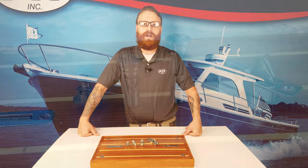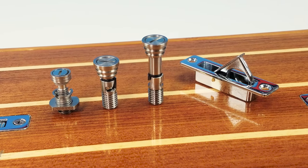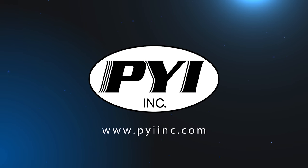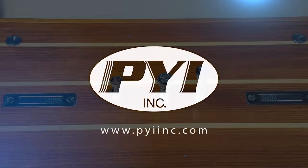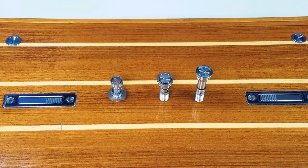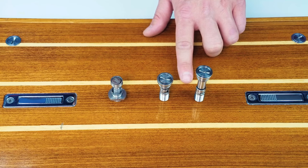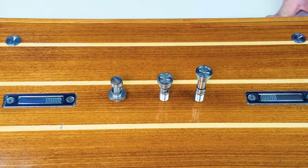Hello, Kenneth Plank here with PYI, and today I'm here to introduce the floor anchor. PYI offers two different style floor anchors. Our standard system is made of 316L stainless steel, and our OEM system is made of 304.